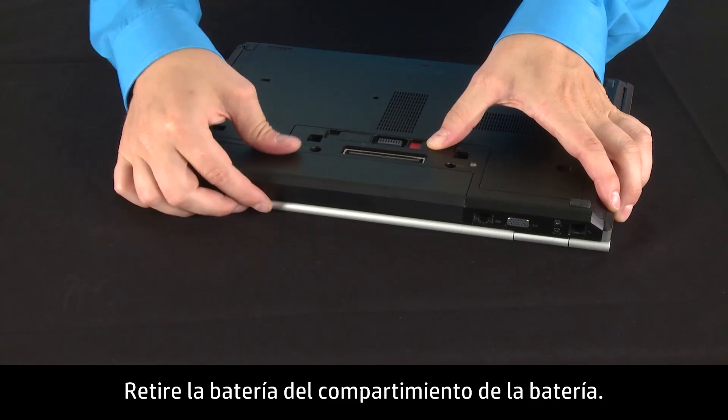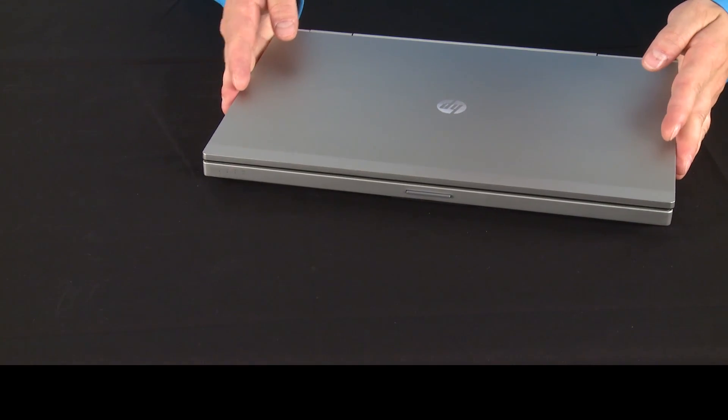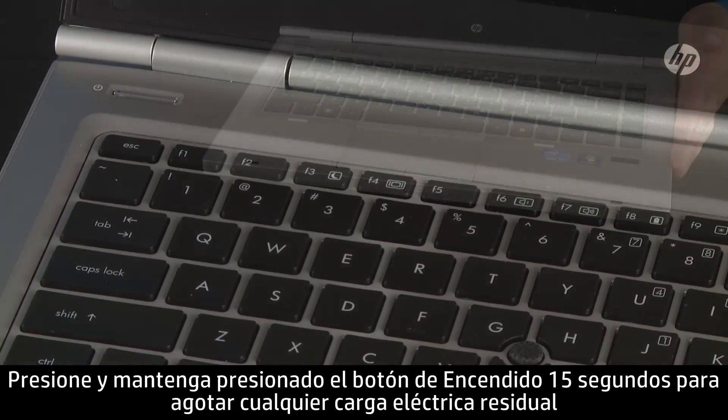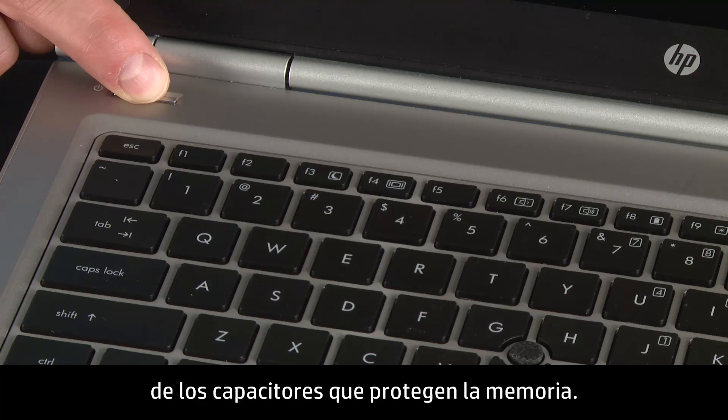Remove the battery from the battery compartment. Press and hold down the power button for 15 seconds to drain any residual electrical charge from the capacitors that protect the memory.